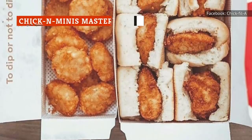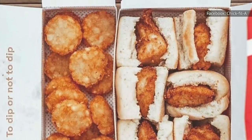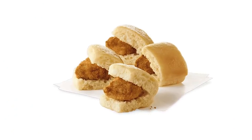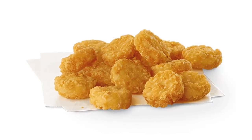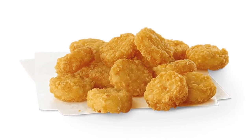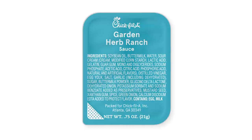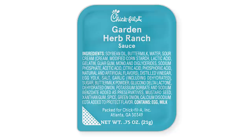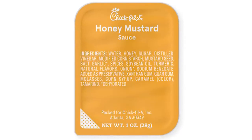The Chicken Minis Masterpiece is another not-so-secret menu item that Chick-fil-A has featured on The Chicken Wire. It's pretty straightforward to order. Ask for some Chicken Minis and a side of hash browns, which are pretty much perfectly sized for adding to the Chicken Minis buns. Dip the hash browns in your favorite Chick-fil-A sauce, and if you can't decide which one you like best, ask for a couple of different flavors.